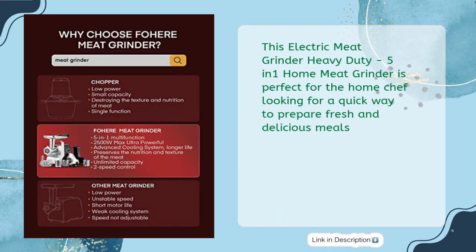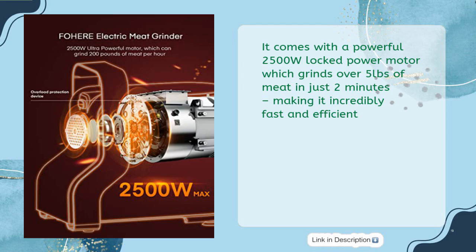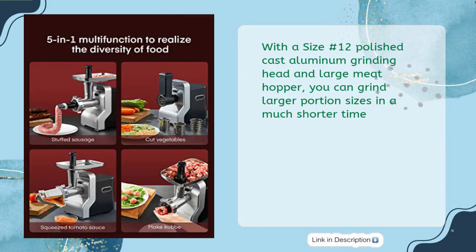This Electric Meat Grinder Heavy Duty 5-in-1 Home Meat Grinder is perfect for the home chef looking for a quick way to prepare fresh and delicious meals. It comes with a powerful 2-500W locked power motor which grinds over 5 pounds of meat in just 2 minutes, making it incredibly fast and efficient. With a Size No. 12 polished cast aluminum grinding head and large meat hopper, you can grind larger portion sizes in a much shorter time.